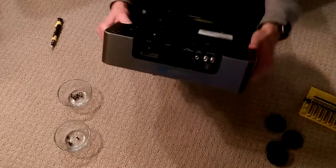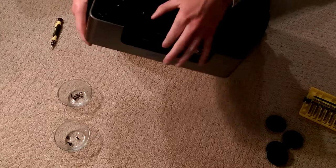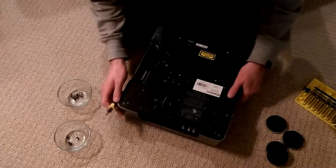For the next step, you're going to need to remove the three screws right here by the power panel. You'll need the 3.5mm Phillips head for this.